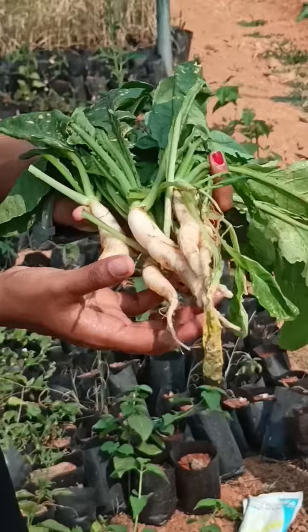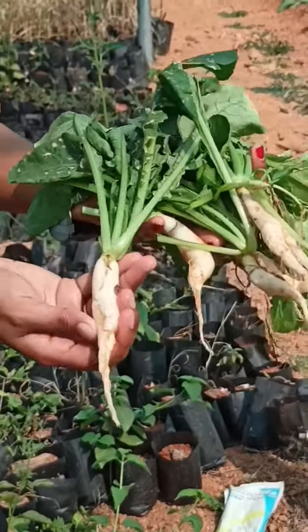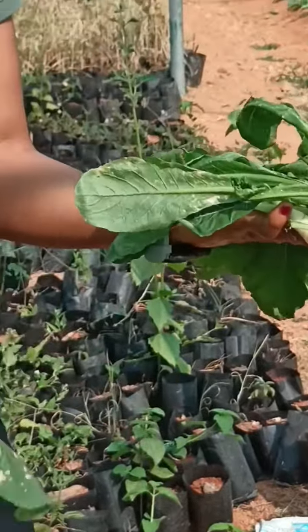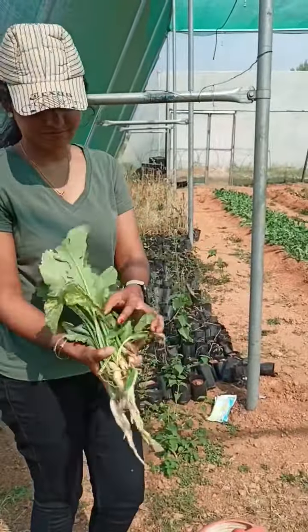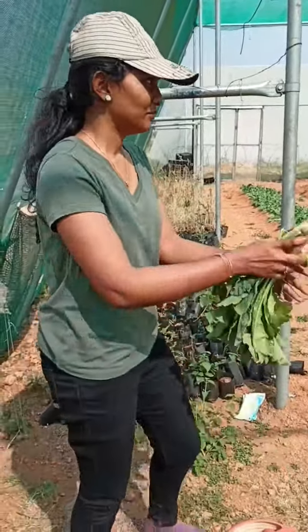We have a plant that can be easy to use in our radish. We also have a plant that can be used in temperate crops, and also in a subtropical climate. Let's try it.